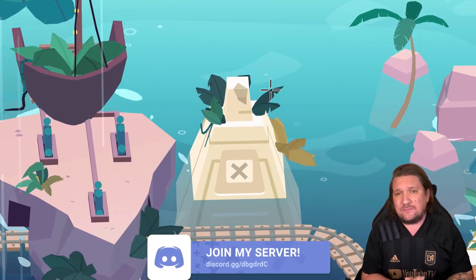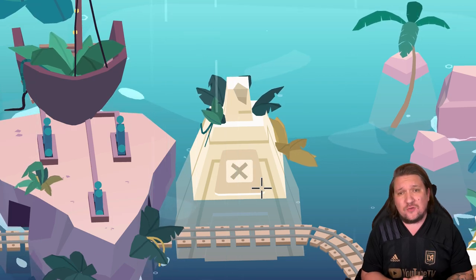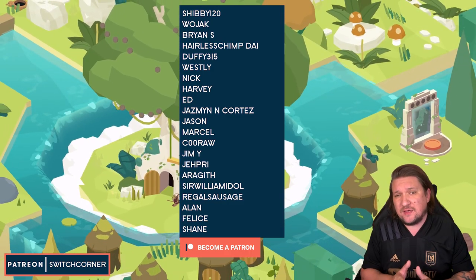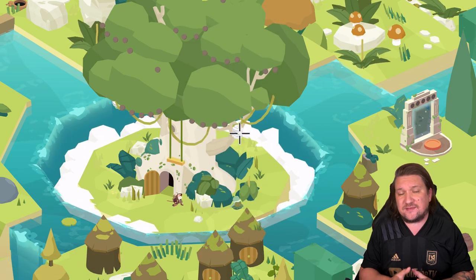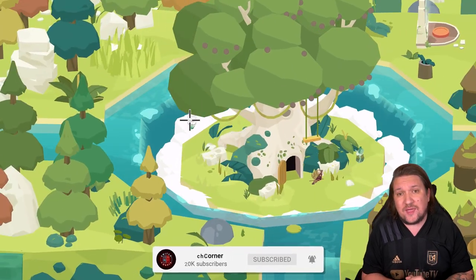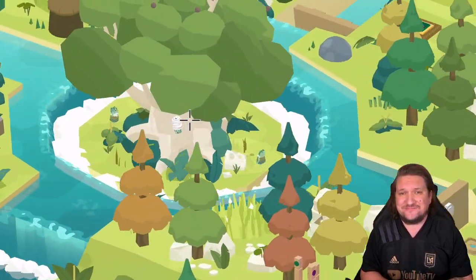Will you be adding Down in Bermuda to your library, or is this one just not for you? A shoutout to the Patrons of the channel who are going above and beyond to support Switch Corner — it helps more than you know, so thank you all so much. If you want to check that out, it's linked in the video description below. Hit subscribe if you love the Switch as much as we all do here, join our growing family, and I'll see you all on the next video. Thanks everyone.